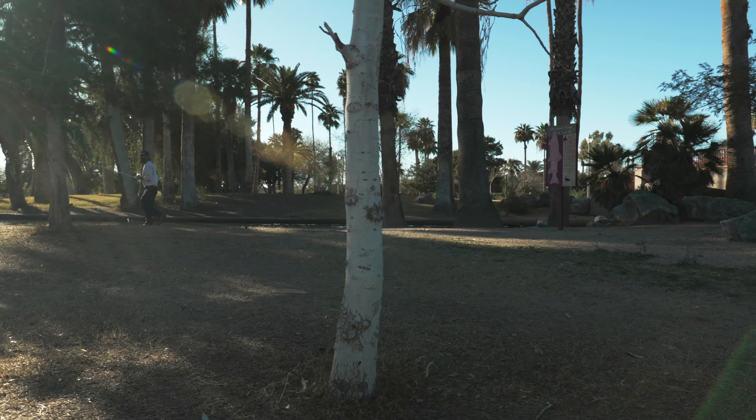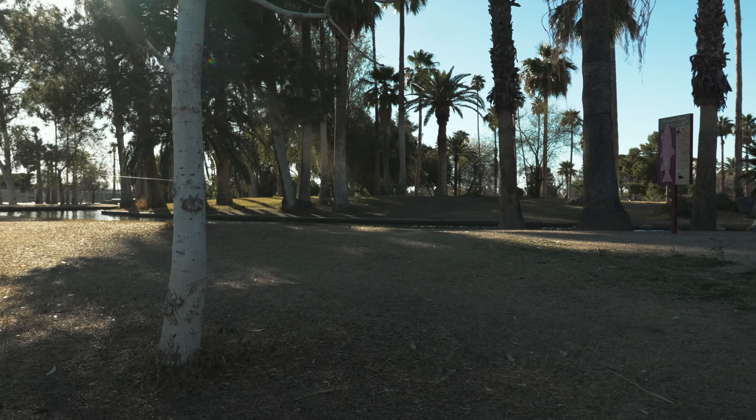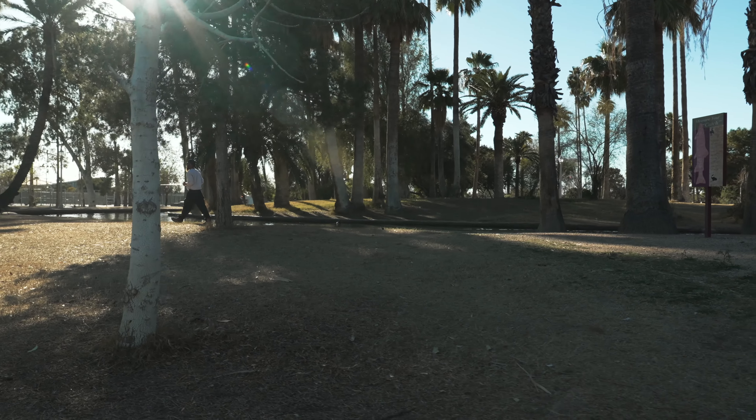I've thrown it on the gimbal. When I did throw it on the gimbal last week, I was using the 11mm f/1.8 Sony lens, and I didn't realize that I had active stabilization on the lens — so there was kind of a wobble there. It had to run its course. I was testing out the S-Cinetone, ran its course on that — great image.